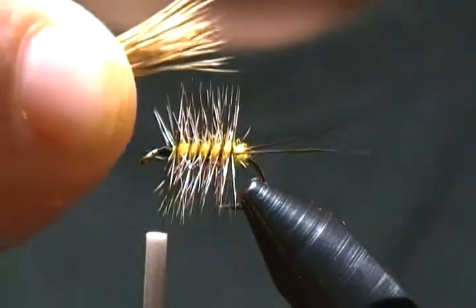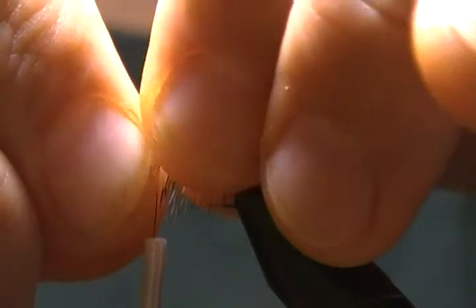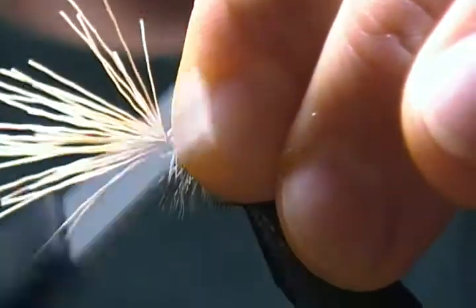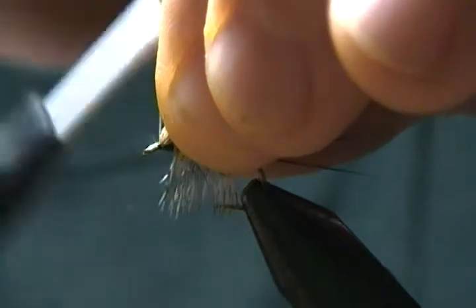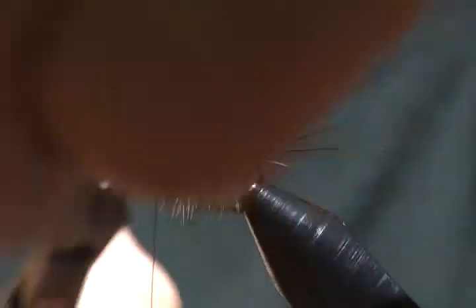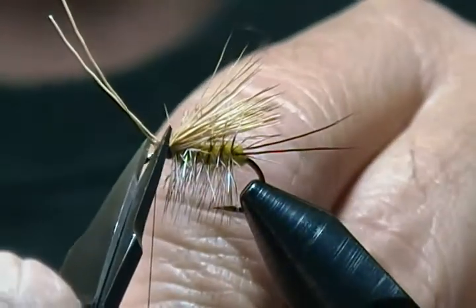Bring the wing on top, and you want it to come back just past the bend a ways. Come up with a couple soft wraps, then pull down, a couple more back, and a couple more. Pull up on the butt ends, make one wrap, pull up again, another wrap — keep doing that until all the butt ends are secured. Make a couple wraps in front, then come in with your scissors and snip those nice and close, because they'll all be covered up with thread — unlike a standard elk hair caddis, we're covering these up.